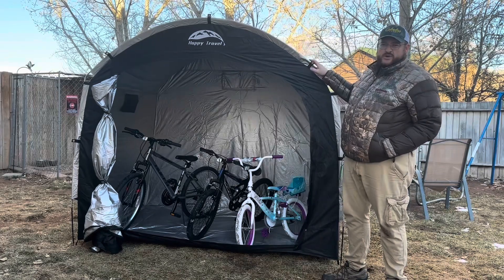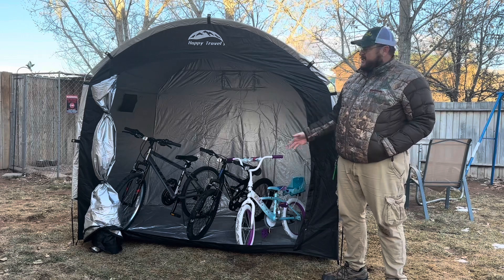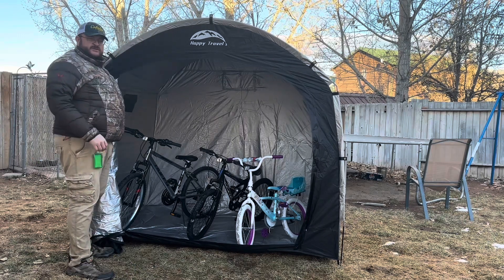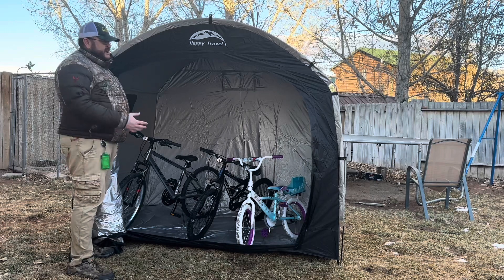There's a nice large tent here to store your stuff inside. For example, we've got our bikes stored in here. The stakes are down, puts up very nice and easily. You can store other items in here — whatever you want to put in here, you can store it. Put your lawn mower, gardening stuff — this makes for nice and easy storage.